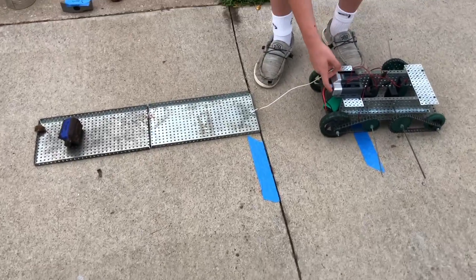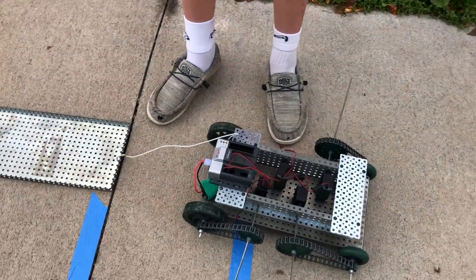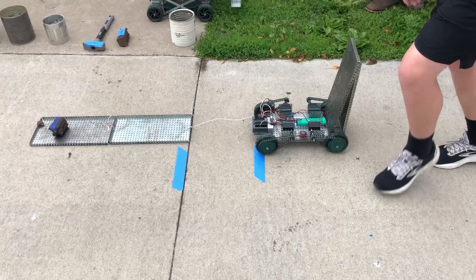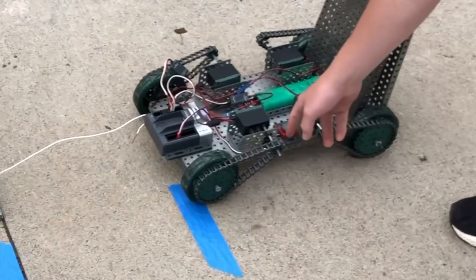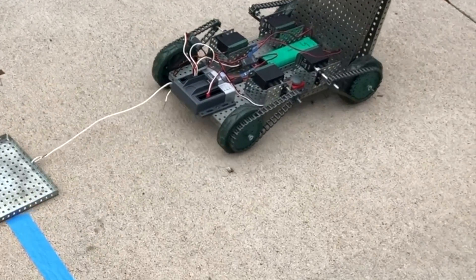Are you ready? We're gonna try two pounds. Do you have a start button? No, I wouldn't go like every time. All right, we're trying two pounds — see it? Yep. Oh yeah, no problem, easy day.